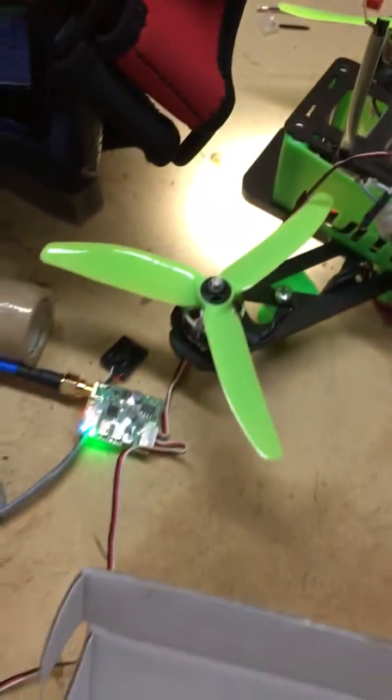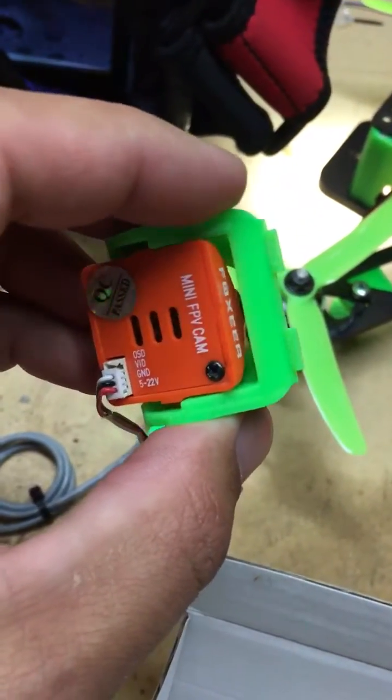It's a great picture. This is with the HS1177 Fox camera here.